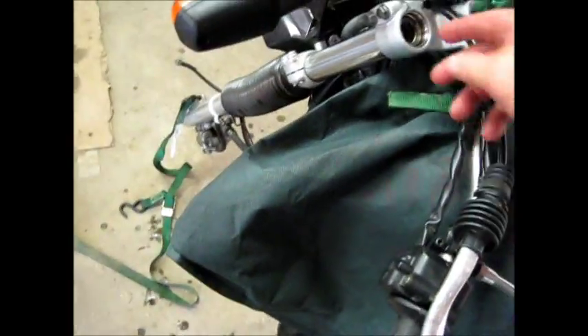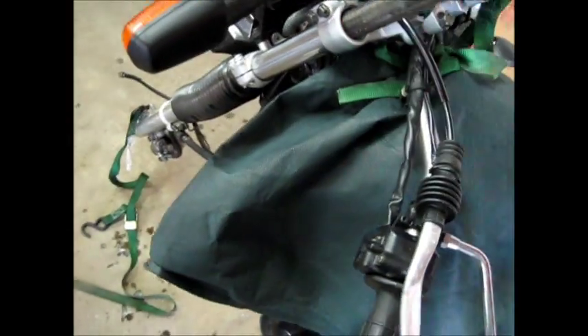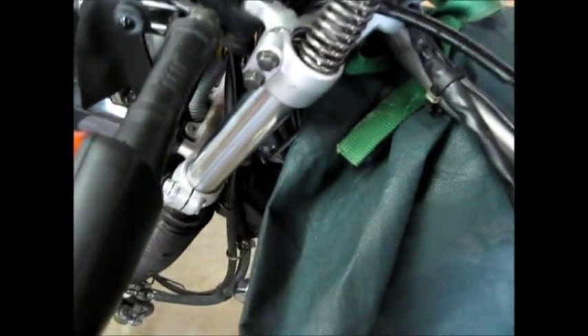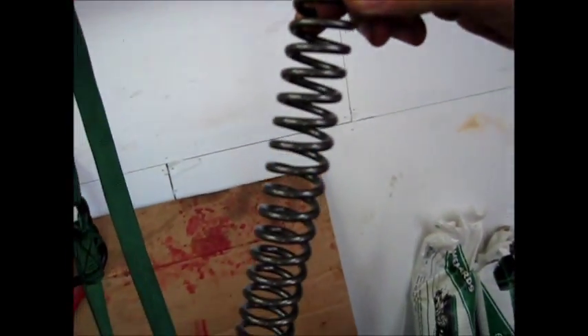Now that you've got the cap off, remember you're full of oil here — put a rag here. You can pull your spring out. The tighter coil goes to the bottom; it starts to open up and then gets a little tighter toward the top, but the tighter part of the spring actually goes to the bottom.